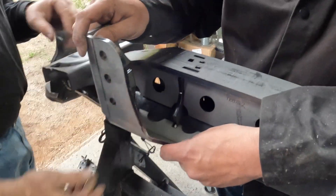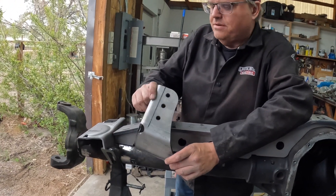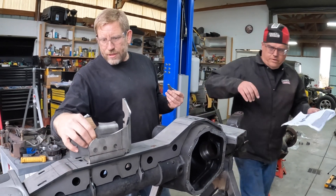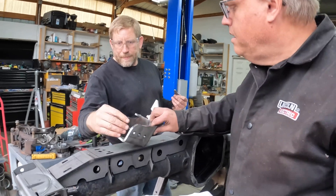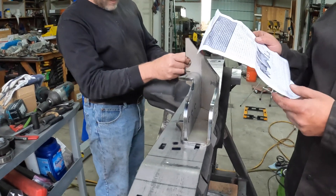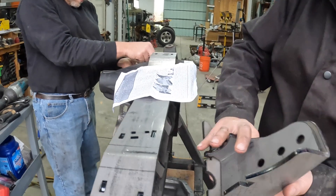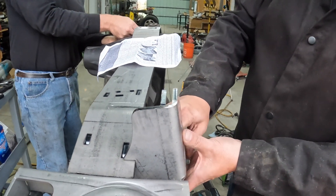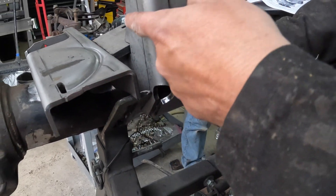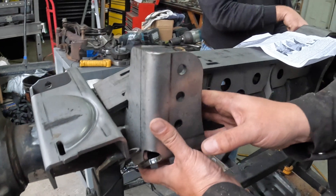We're going to do something a little different with the front track bar, so we may not end up using this bracket. That keys in — exactly like that. According to the drawing, this is supposed to end up right here where the bracket will interfere. We've got our little engine stand bracket, but it's supposed to sit flush with that. This guy goes in on the back side of the truss.